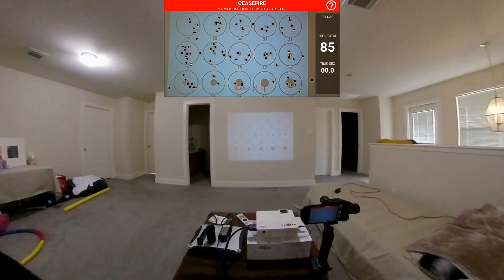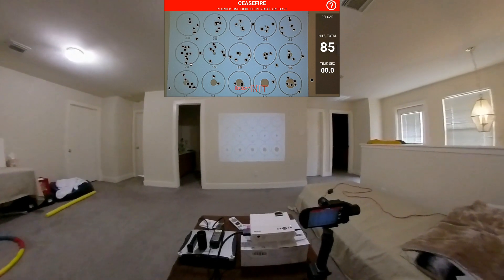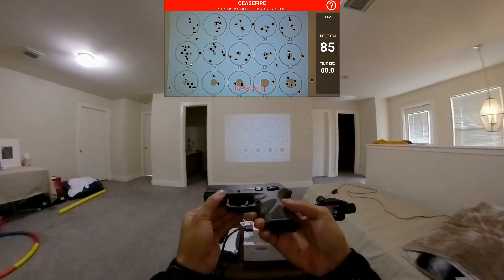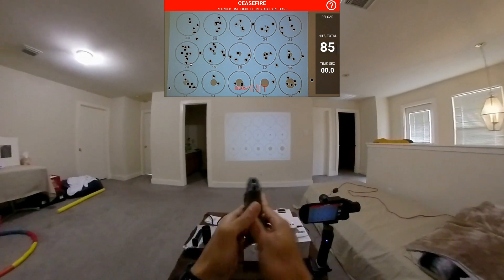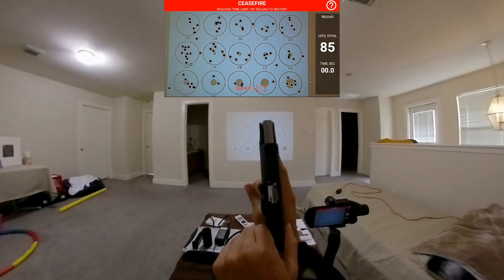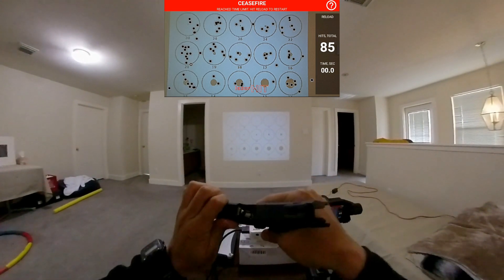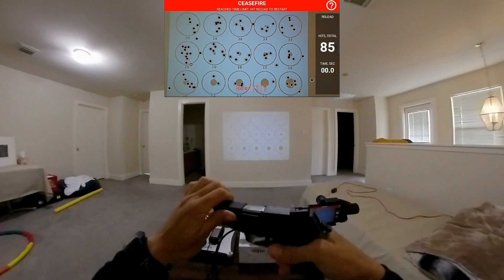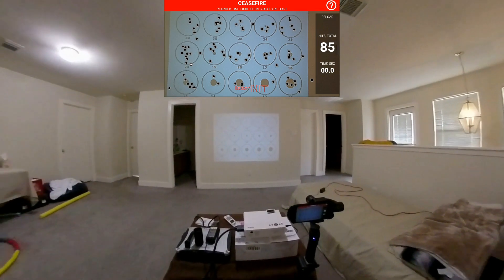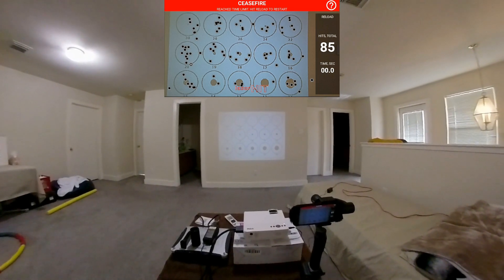Welcome back. In this episode we have dry fire laser training with my Taurus TH9C compact. Let's check it — it is empty and the G-Sight laser cartridge is in here, so it's safe. I'm holstering it right now.